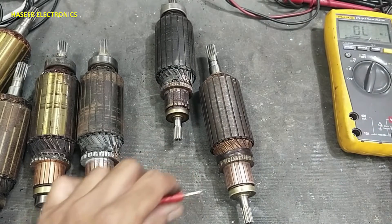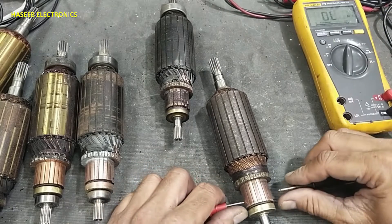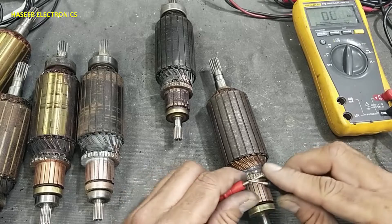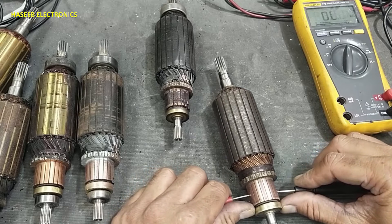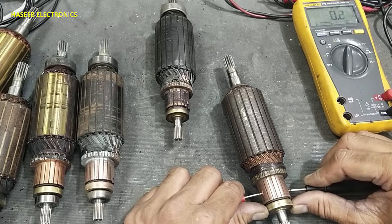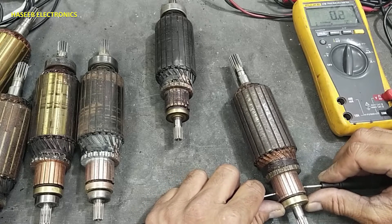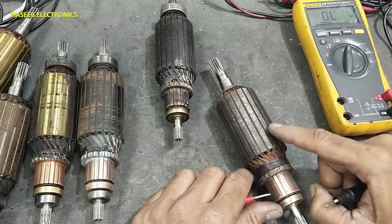Then check the winding. Place the test leads in a cross — 180 degrees apart on the commutator. It will give around a short circuit reading, like a continuity reading. Rotate the armature step by step, keeping both test leads 180 degrees opposite each other. This test is good.